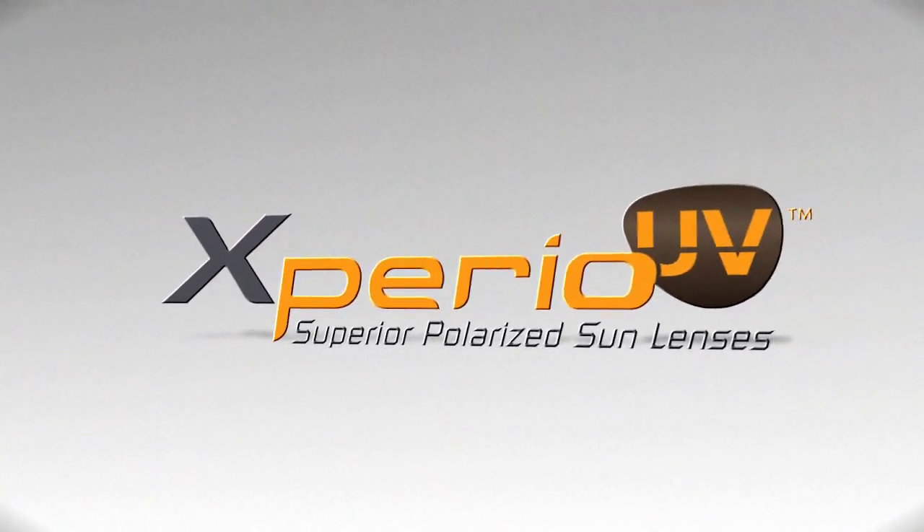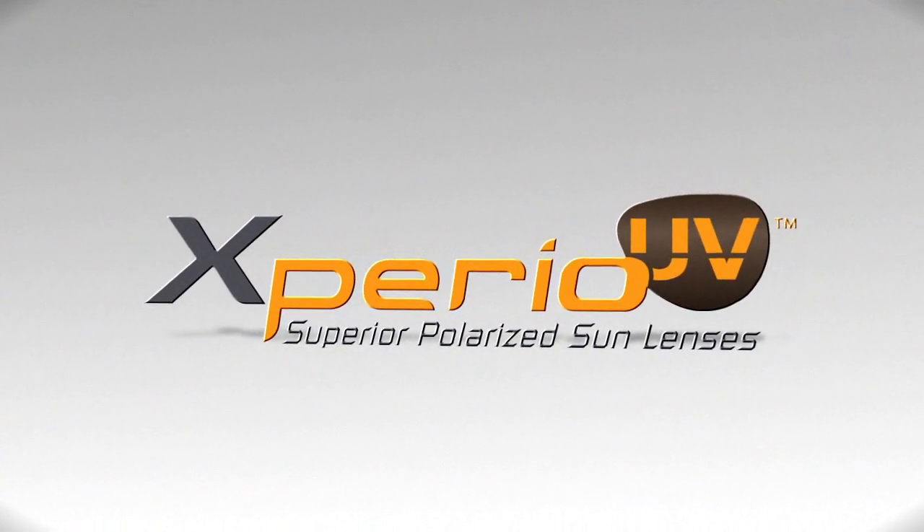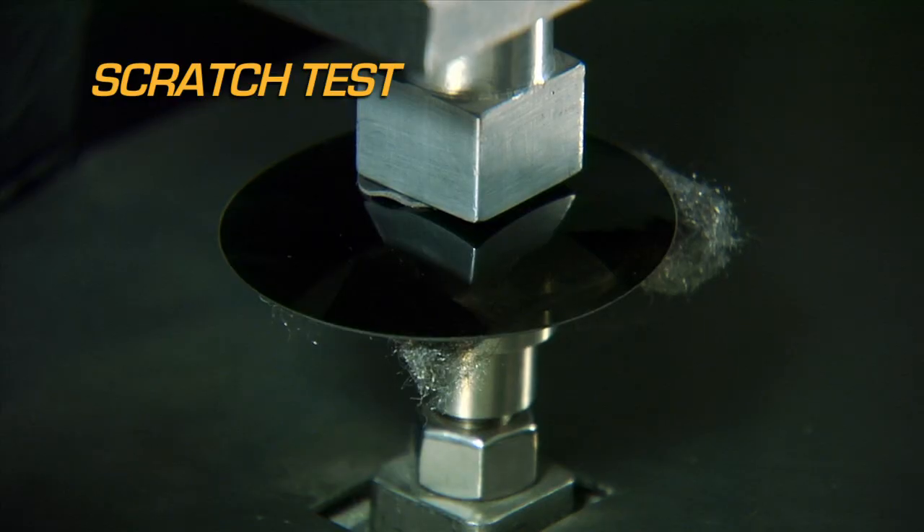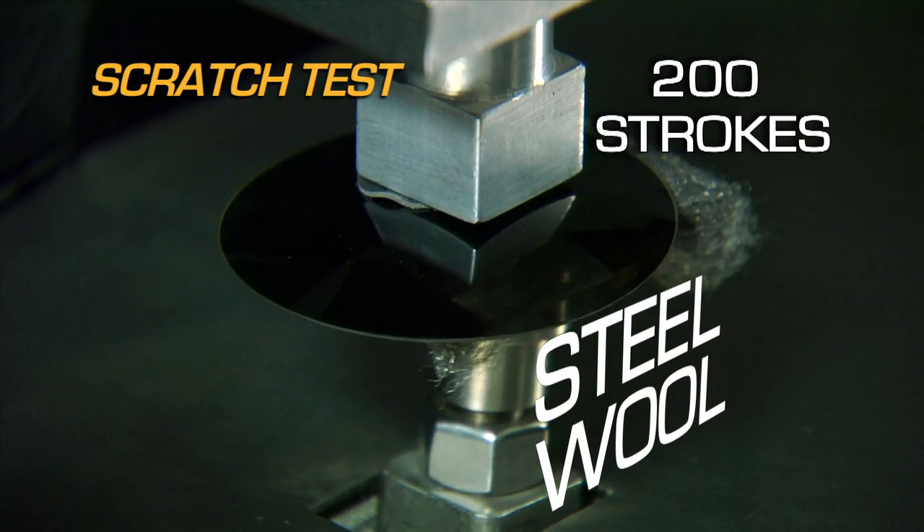Experience Xperio UV. Superior polarized sun lenses. Sunglasses go through much more abuse than an indoor pair. A typical outdoor lens gets scratched before you know it.